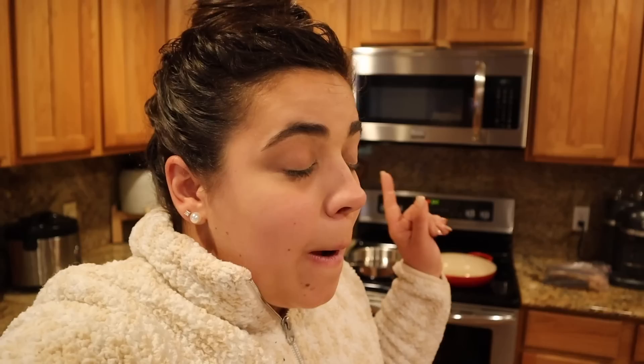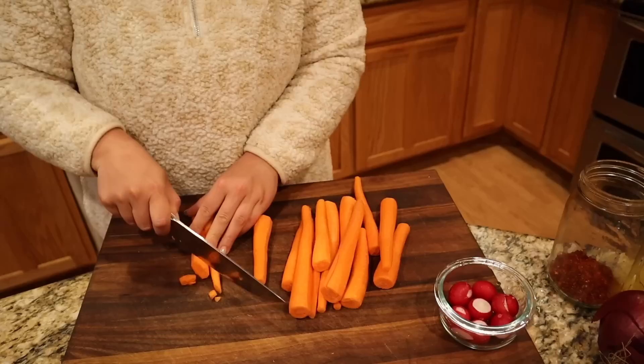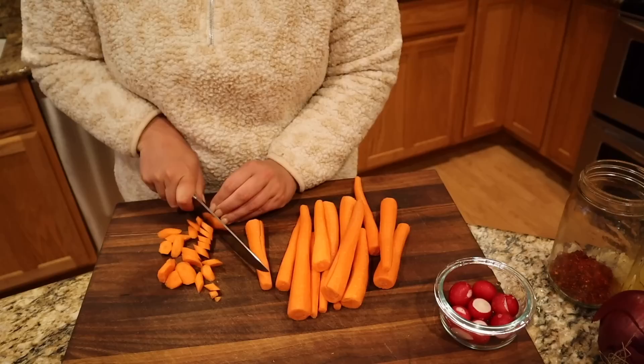I still haven't gone grocery shopping in about six weeks, but I did find some carrots in the fridge that are still perfectly good. I peeled and washed them and we're going to roast these. We're also doing a quick pickle on some radishes. I have the oven preheating to 415 degrees. I like to cut carrots on a bias when I roast them. I never liked cooked carrots until I saw a blogger always roasting hers and realized I love roasted carrots too.